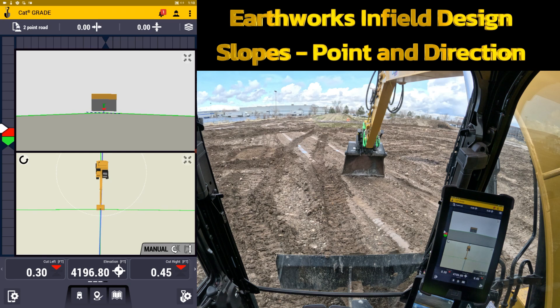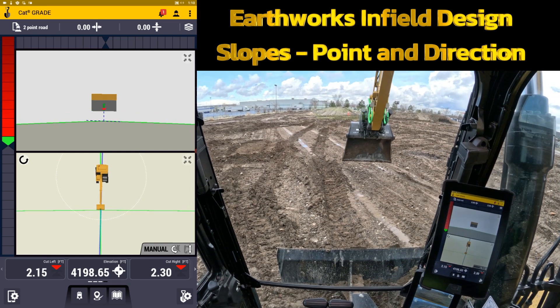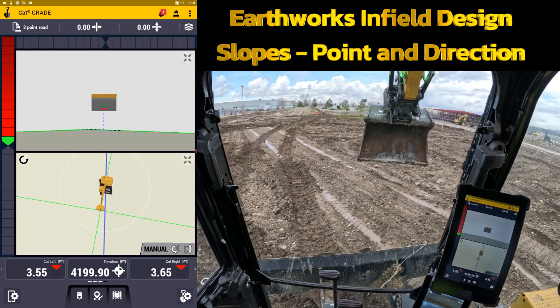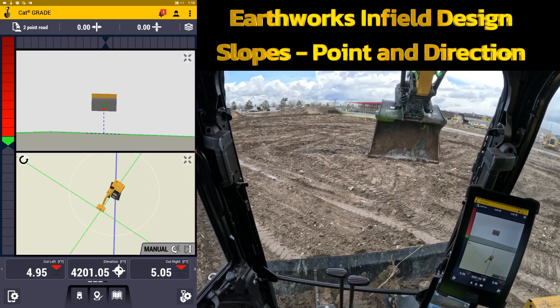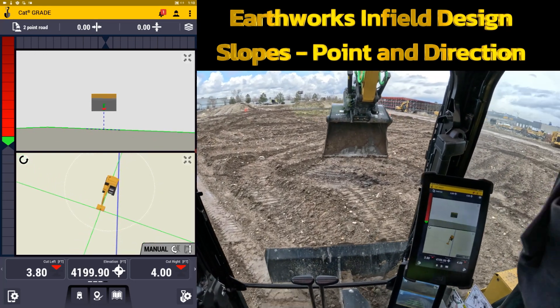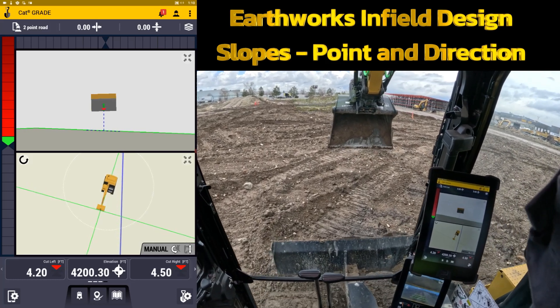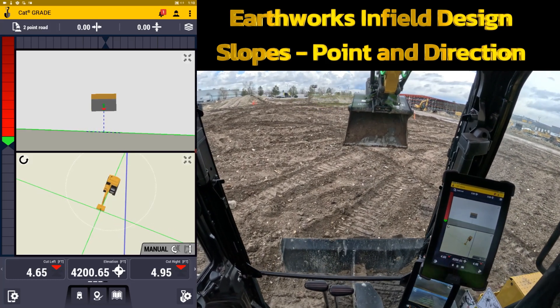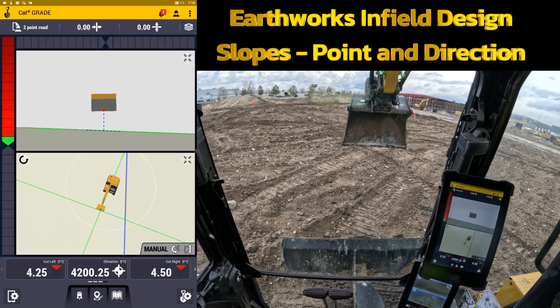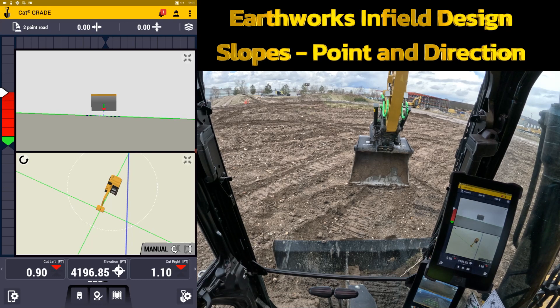The other option is point and direction. To create one of those you need to know what direction the machine is already going. The way you would use this is — let's say I need to fill in a ravine or cut a slope but I can't physically take the machine to the second spot. What you can do is set down and bench and then give it a heading, but you need to know what that heading is first.